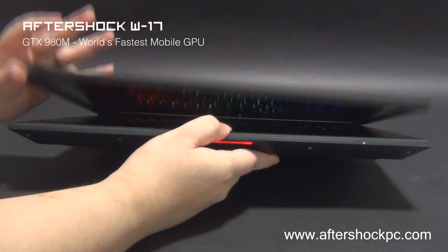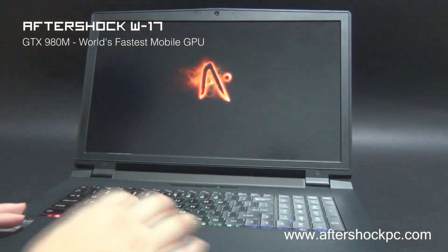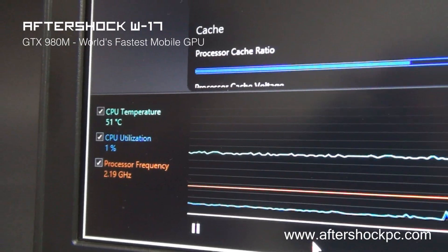The W17 features much improved software. We have the Intel Extreme Tuning Utility, which allows users with a K-series CPU to adjust the clocks and overclock the machine. We will be providing a simple profile for users to do this easily.